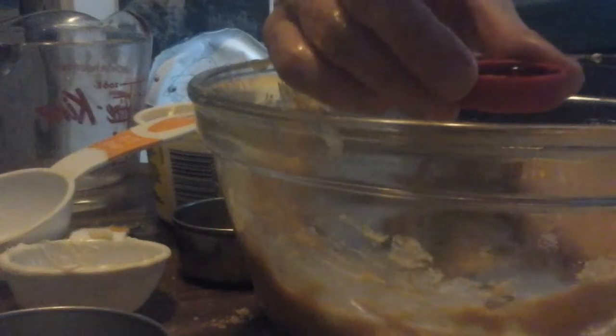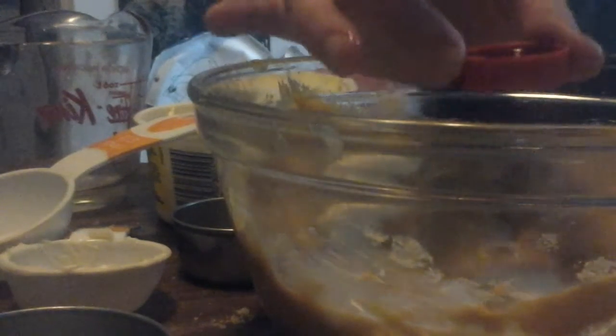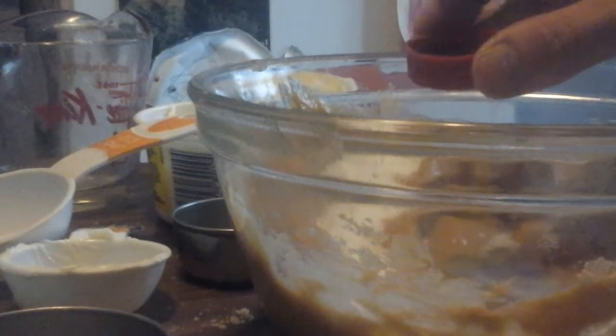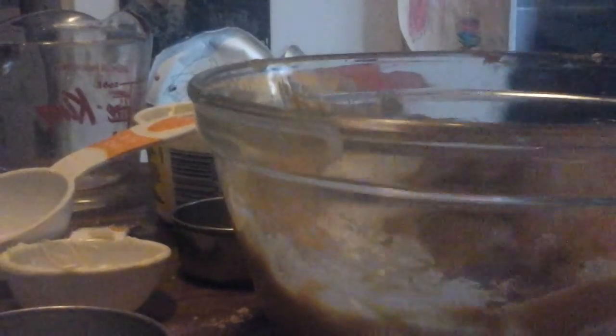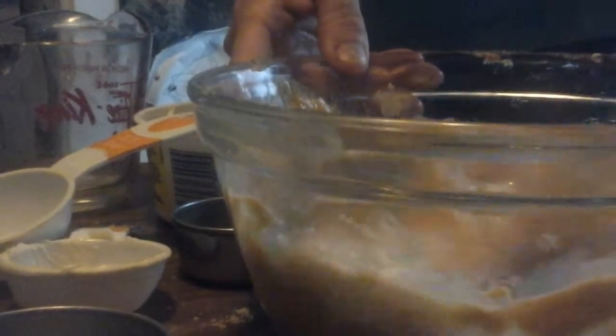Remember the tip: if you need a teaspoon of vanilla, the cap is exactly one teaspoon. Anna Olson showed me that on her cooking show, and I checked it out — sure enough it's exactly one teaspoon.